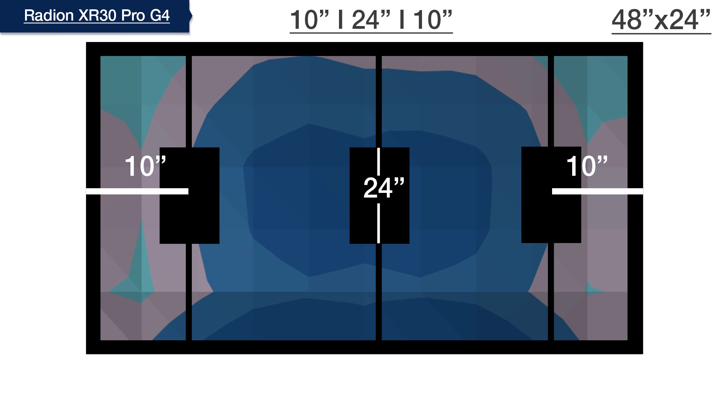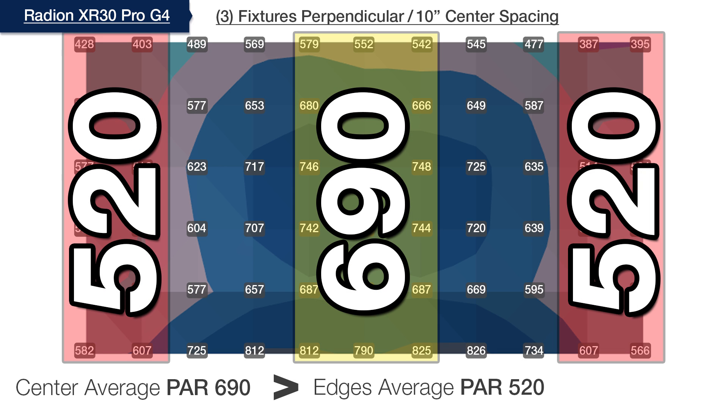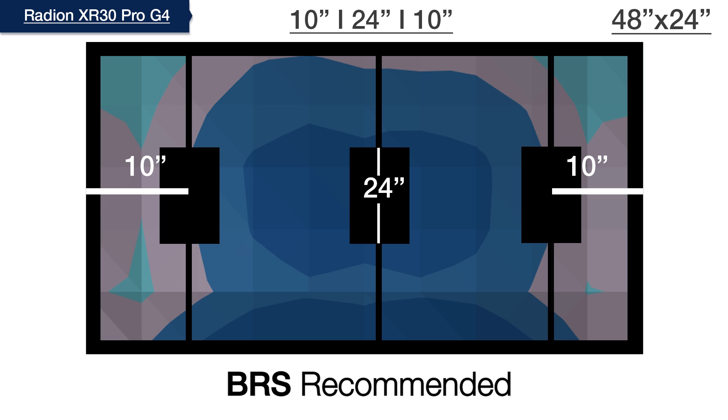We space the outer lights further apart one more time to 10 by 24 by 10 inches, and it's here that we've improved the spread such that we hit our 75% goal dead on — testing the outer edges at 520 and the center PAR average at 690 — making this spacing of 10 by 24 by 10 our BRS recommended sweet spot spacing for three Gen 4 XR30 Pro Radeons.